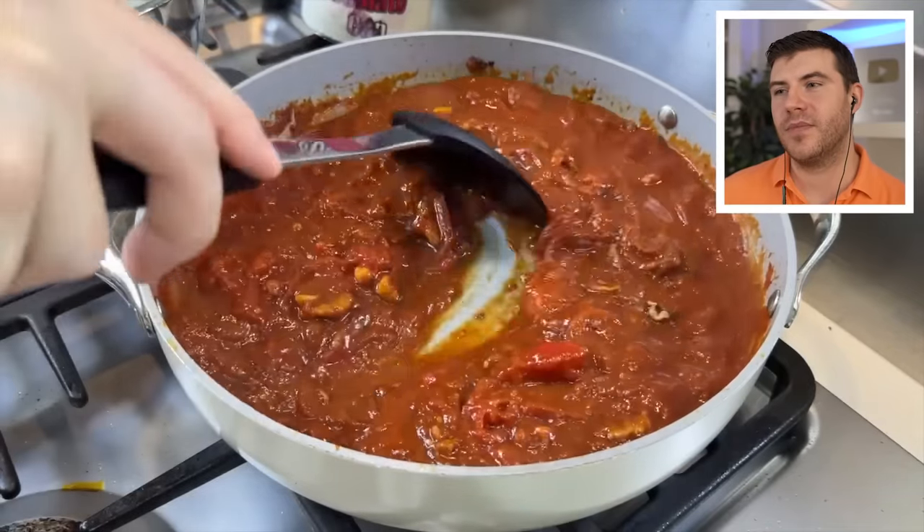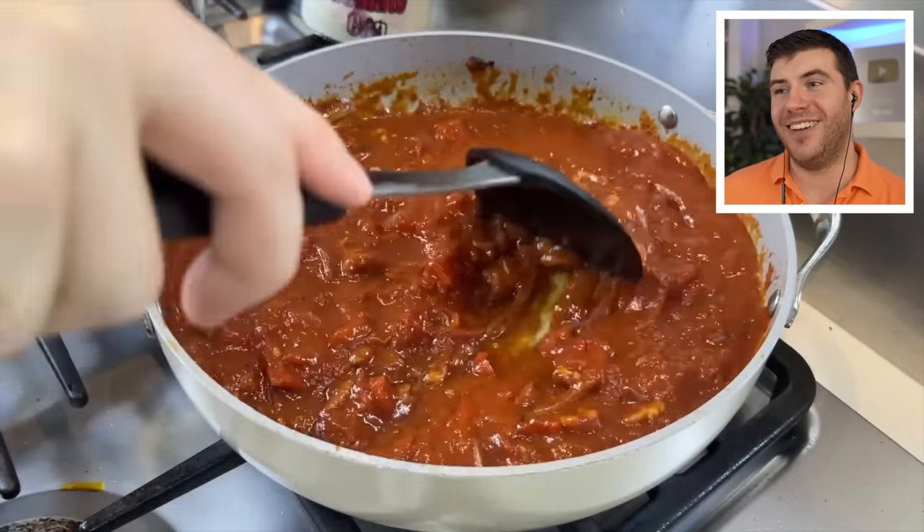At the moment, it kind of looks like a really horribly made tomato soup with nuts in it. When you're cooking with fresh tomatoes, you need to cook them — it will take about 10 to 15 minutes depending on how big you cut the tomatoes — whereas if you're using canned tomatoes, it doesn't need to cook that long. It is looking a little more like tomato soup than butter chicken.